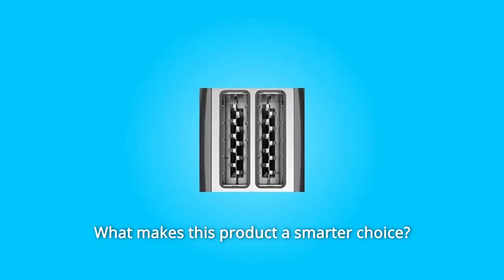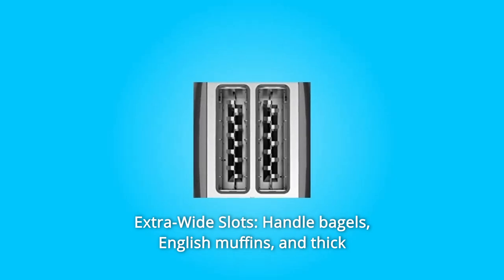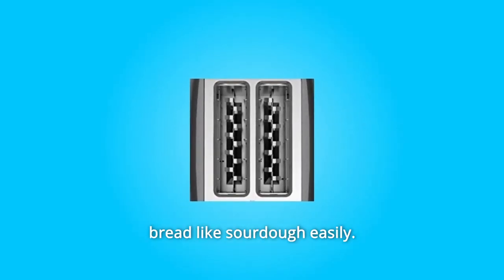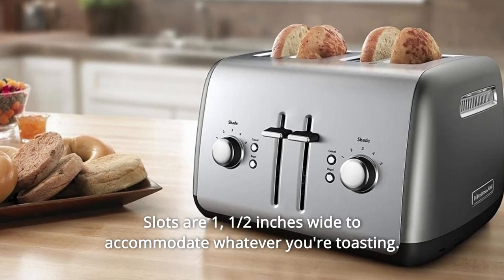What makes this product a smarter choice? Number 1: Extra-wide Slots. Handle bagels, English muffins, and thick bread like sourdough easily. Slots are 1.5 inches wide to accommodate whatever you're toasting.